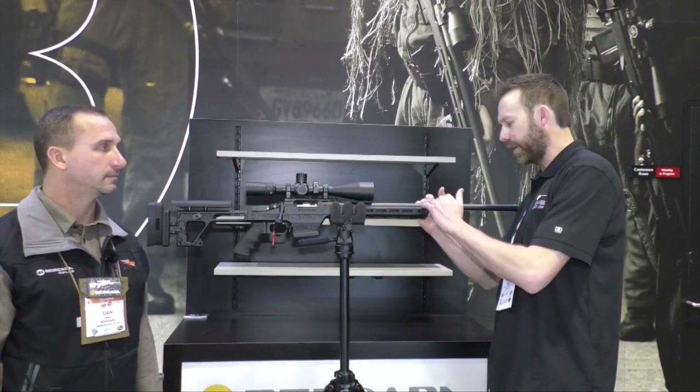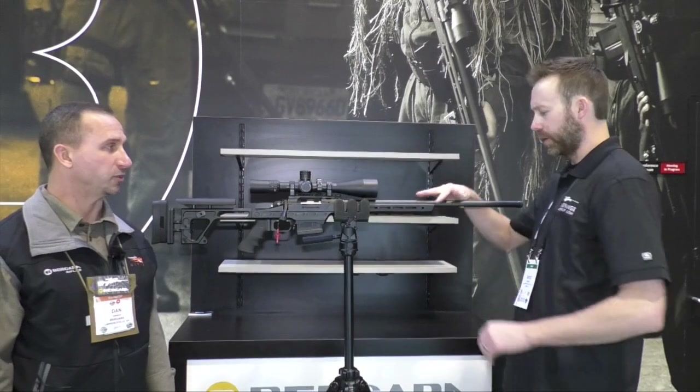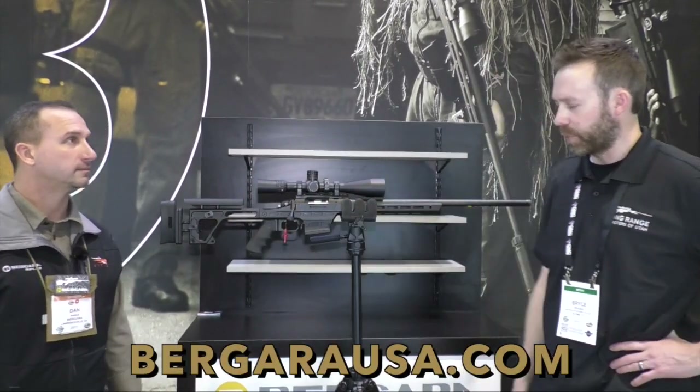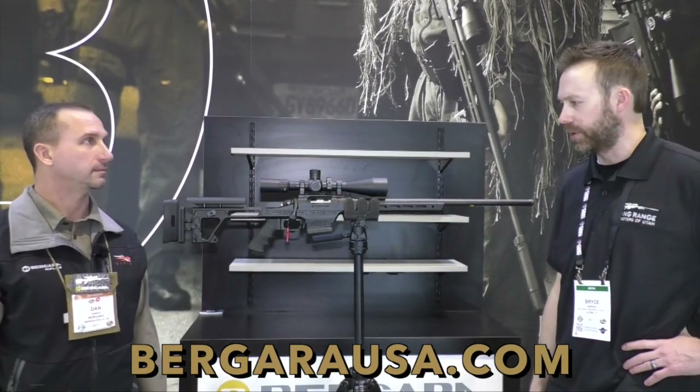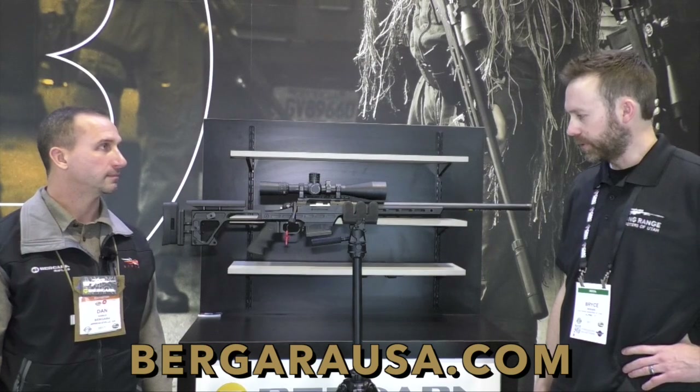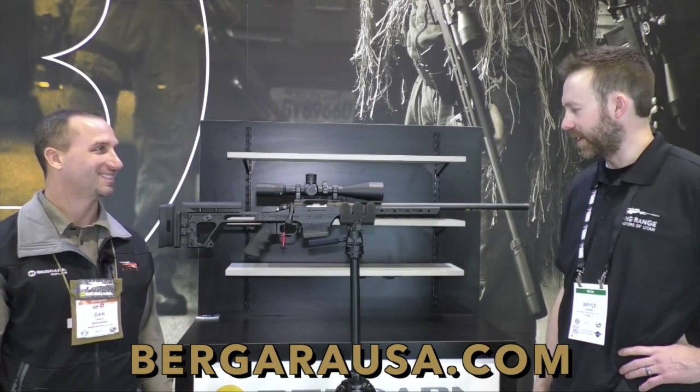It looks like you've even got a spot here for night vision — yes, there's a forward accessory rail. It's also got flush cups, so you're ready to go right out of the box for your rifles-only sling or SAP sling or whatever. It's a good-looking piece, and we'd love to get one of these in our hands and go out and see how she shoots.